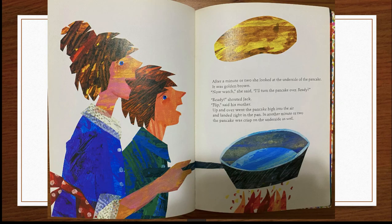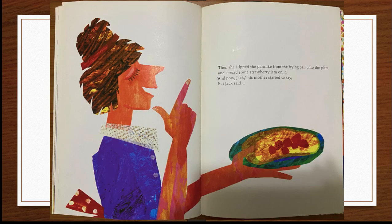After a minute or two, she looked at the underside of the pancake. It was golden brown. "Now watch," she said. "I'll turn the pancake over. Ready?" "Ready!" shouted Jack. "Flip," said his mother. Up and over went the pancake high into the air and landed right in the pan. In another minute or two, the pancake was crisp on the underside as well. Then she slipped the pancake from the frying pan onto the plate and spread some strawberry jam on it.